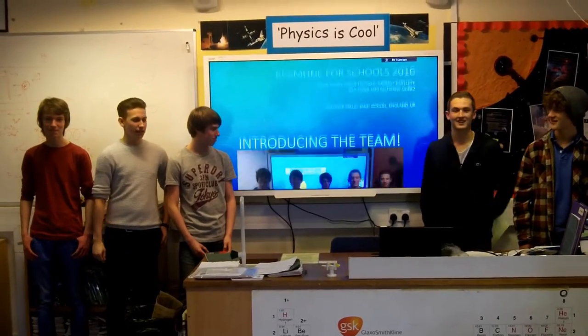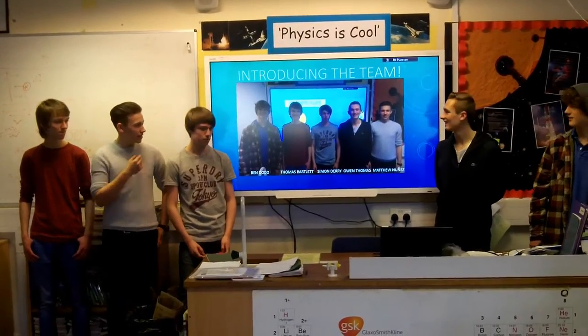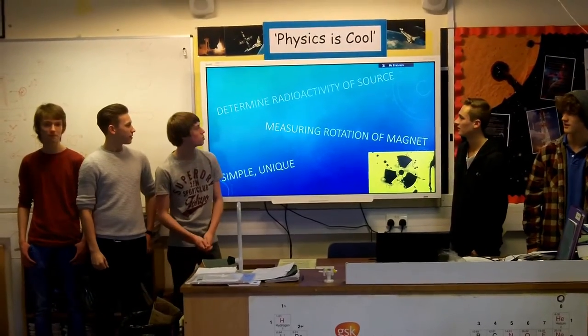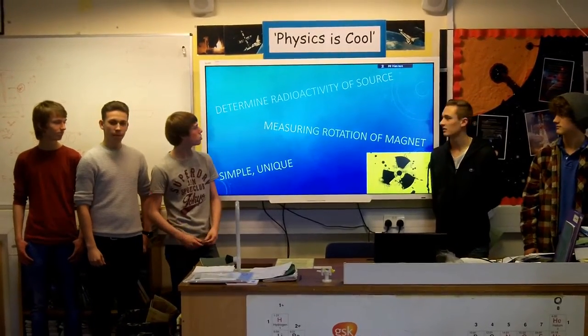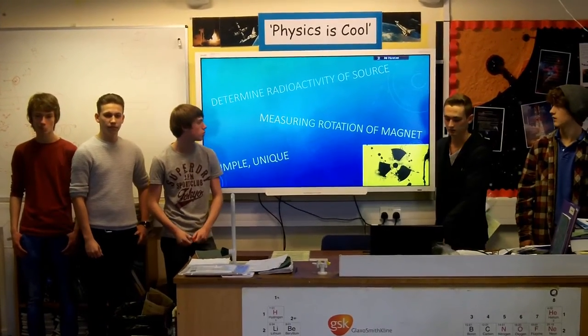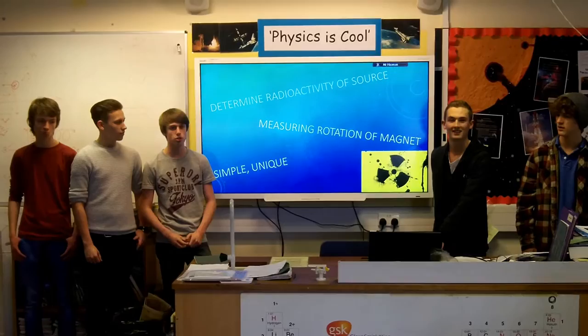We're a team of physicists hoping to go to CERN to represent our experiment on detecting radiation. Our experiment will be used to detect the radioactivity of a source by measuring the spin of a magnet, and you'll also be able to visually see the effects of the radiation on the magnet.